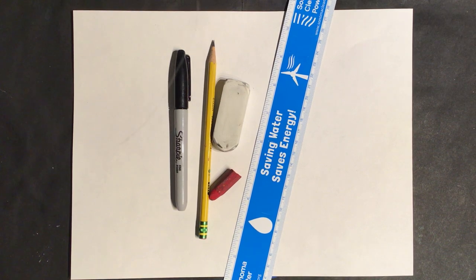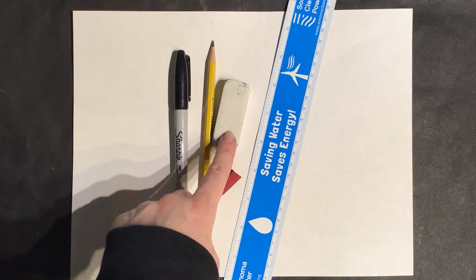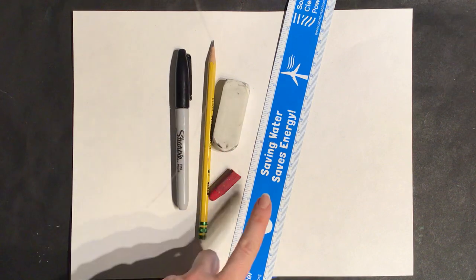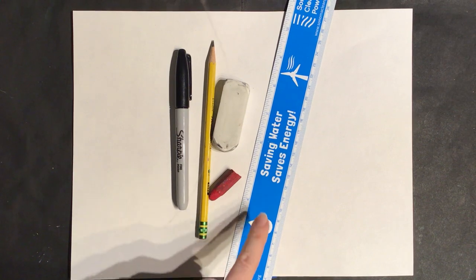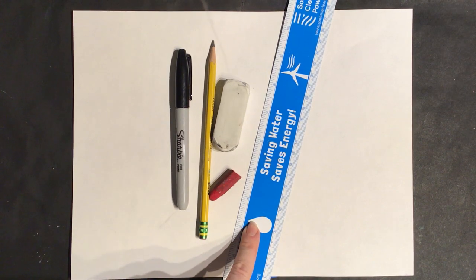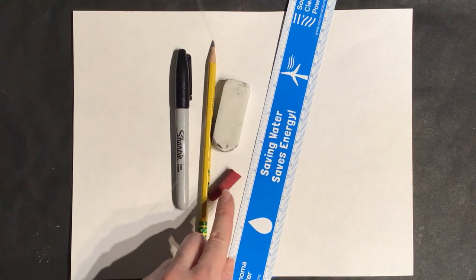Hello and welcome to our Valentine's Day art lesson. These are the materials you're going to need: your large piece of construction paper, your pencil and your eraser, your black Sharpie, your ruler — everyone got a 'saving water saves energy' ruler from school, you can use that one or whatever ruler you have at home — and you're going to need your red oil pastel.